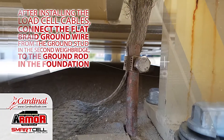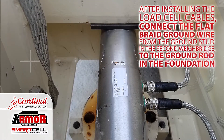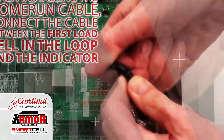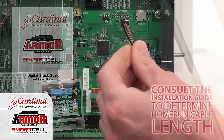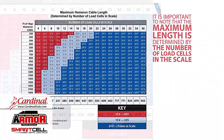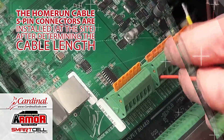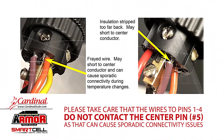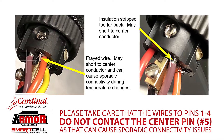After installing the load cell cables, connect the flat braid ground wire from the ground stud in the weighbridge to the ground rod in the foundation. Ensure there's continuity between the scale components and the ground rod afterward. When installing the home run cable, connect the cable between the first load cell in the loop and the indicator. Consult the installation guide to determine home run cable length; the maximum length is determined by the number of load cells in the scale. The home run cable five-pin connectors are installed at the site after determining the cable length. Please take care that the wires to pins one through four do not contact the center pin number five, as that can cause sporadic connectivity issues.